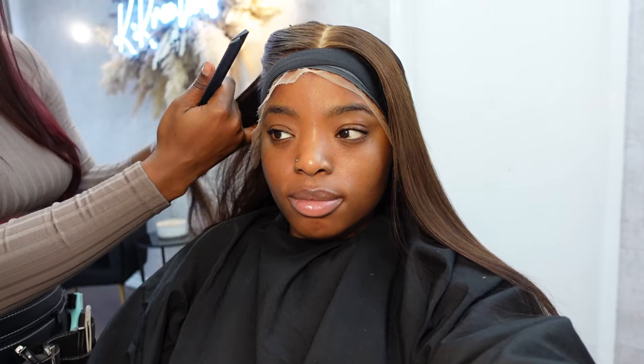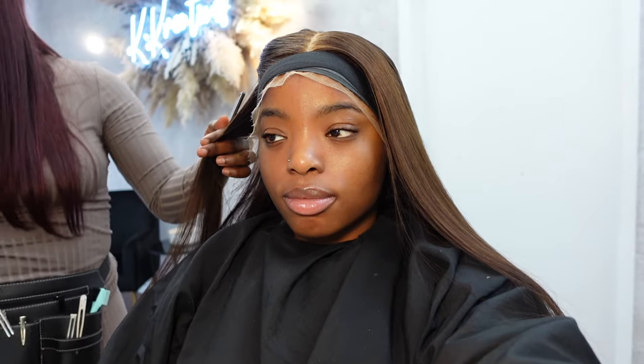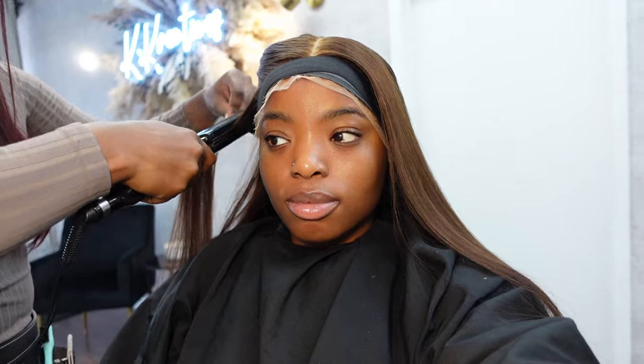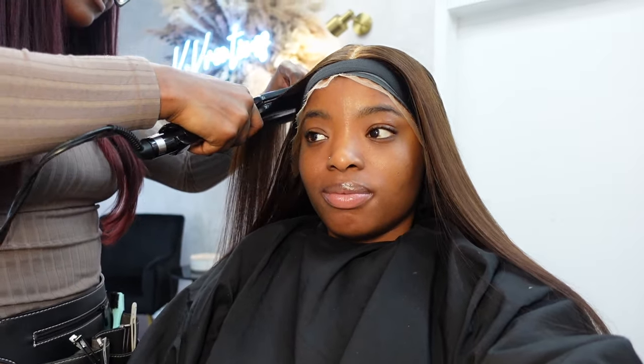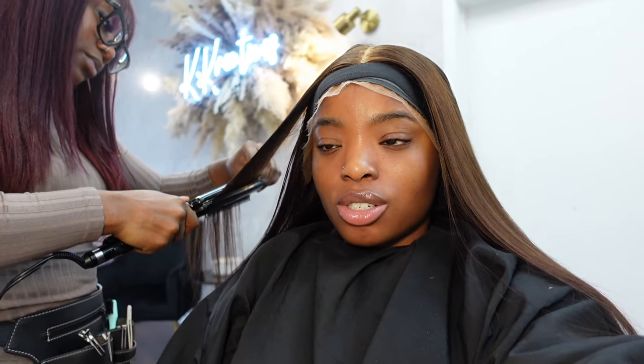I decided to just have some layers in my hair and keep it straight. This hairstyle has been all over my TikTok For You page and I couldn't wait to have my hair looking layered and beautiful. She's going in with her straightener to ensure the hair is super straight before going in with some shears to add layers to the hair and allow it to frame my face properly.